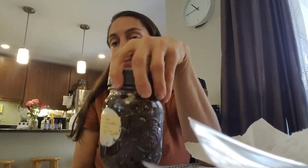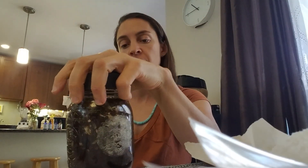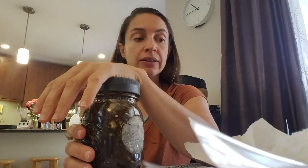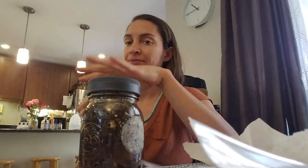Then you're going to let that sit for two weeks on the sunny windowsill. After that time you strain it. So that would be around November 14th or 15th.